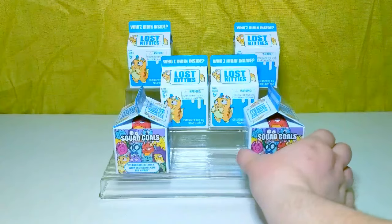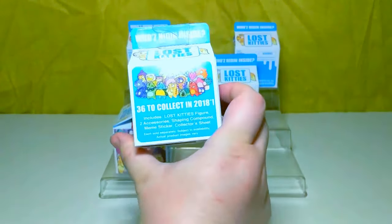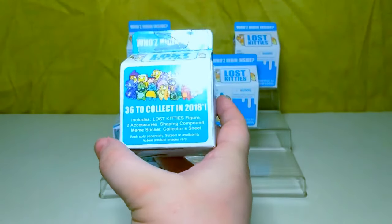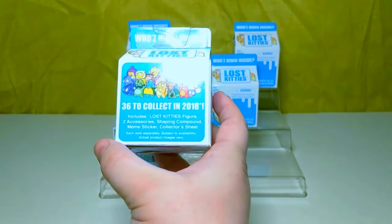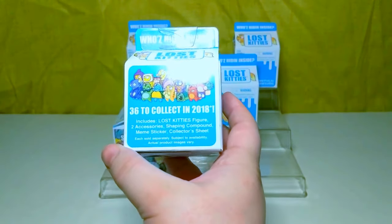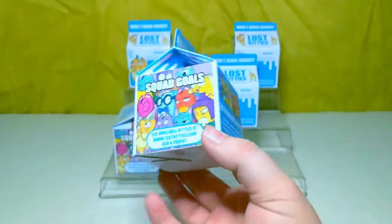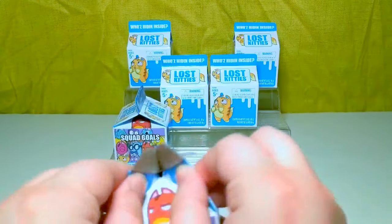They come in these little milk cartons, and it says there are 36 to collect in 2018. Each box includes a figure, two accessories, shaping compound, which I'm guessing is like a clay, a meme sticker, and a collector's sheet. So let's get opening, see what's inside.